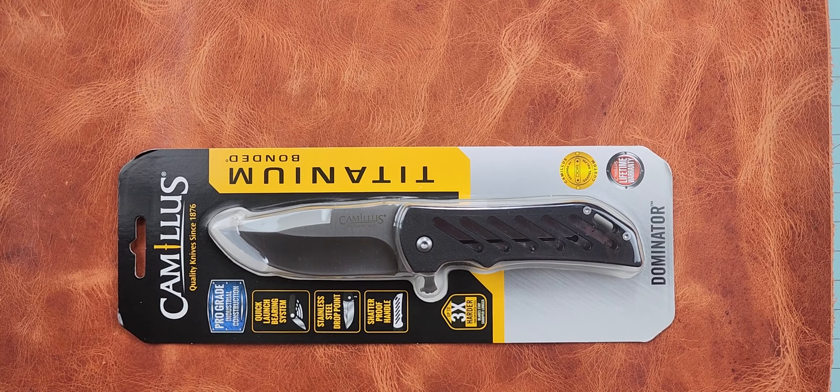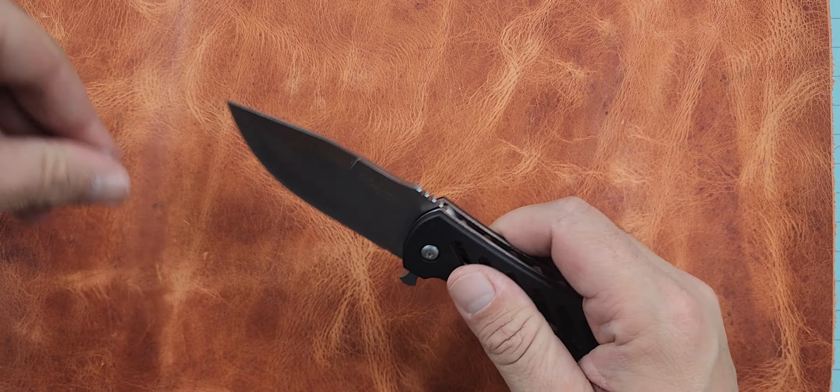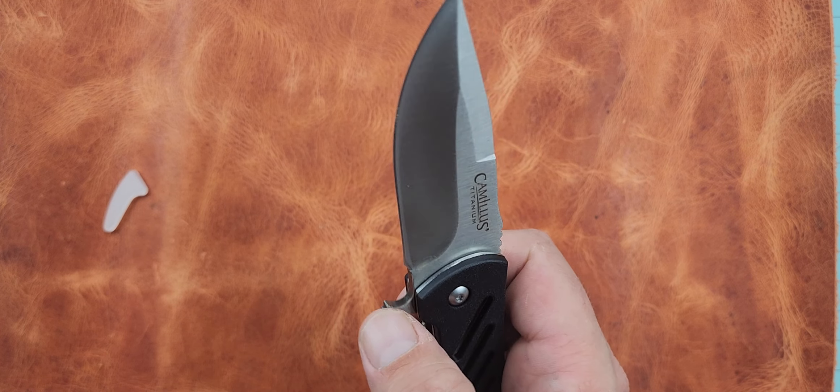We haven't opened it yet, so this will be the unblistering. We are going to save you from that. We'll go ahead and get it out of the package and we'll talk about what we think is potentially cool and probably not so great about it.